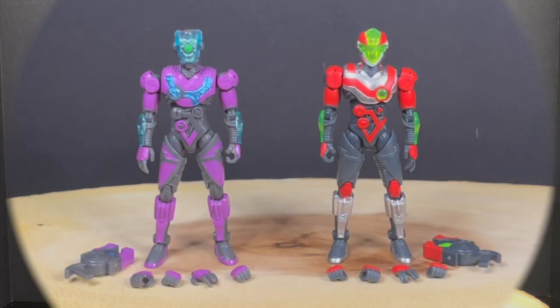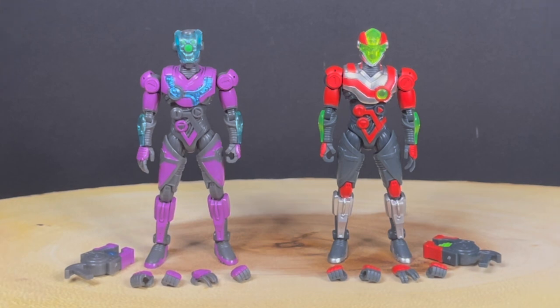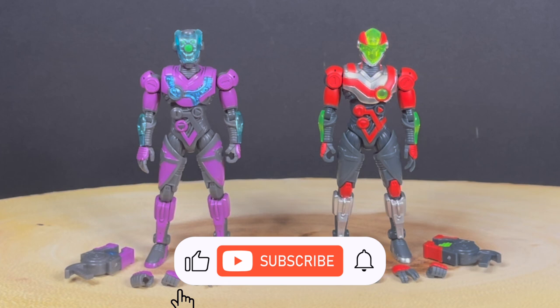While I've got you guys here, thanks so much for always checking out my YouTube videos. If you haven't already, please do consider subscribing — old toys, new toys, daily news updates. I guarantee you'll find something you like.